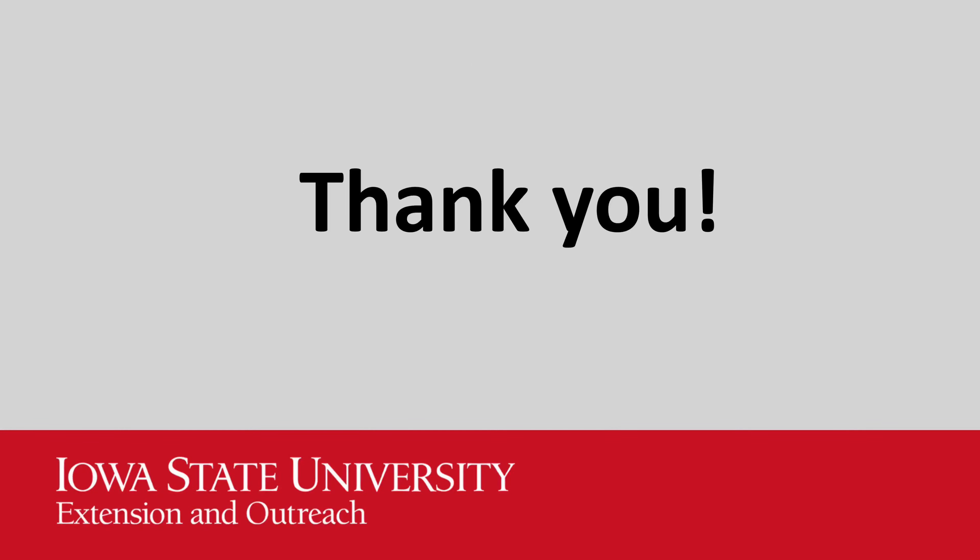Thank you for checking out the Magic Eye Checkout Bag STEM Kit. Make sure you fill out your evaluation and check out our other STEM bags.